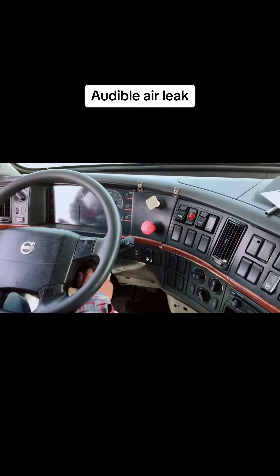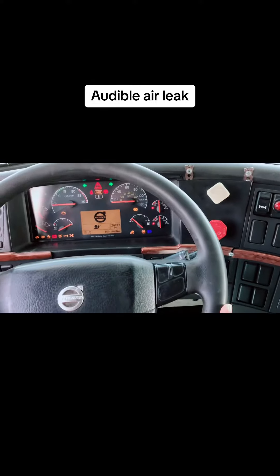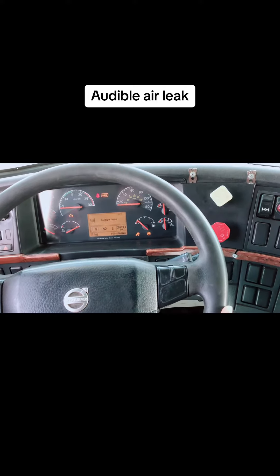Your engine should be off and your ignition should be off. Hold the brake for one minute and listen for any audible air leaks outside.